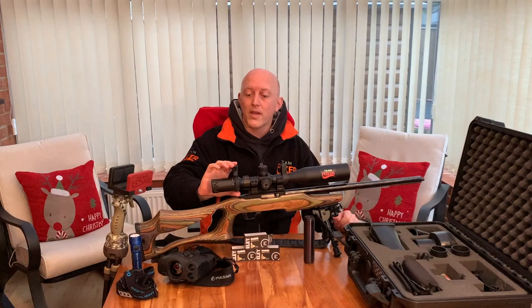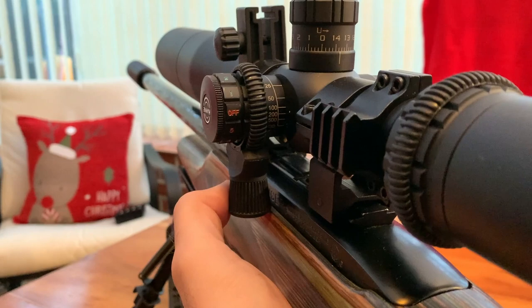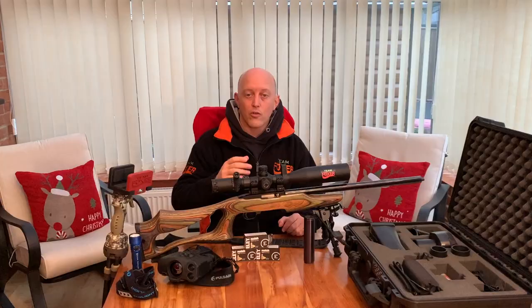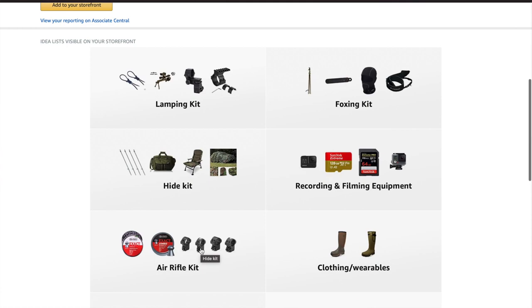On the scope I put a couple of breakaway coasters around the zoom ring and on the parallax. That aids with zooming in and focusing the picture to keep the picture nice and clear if I'm recording. Those are a very inexpensive add-on and they're also available in the Team Foxer Amazon shop. I'll put a link to that in the video's description.